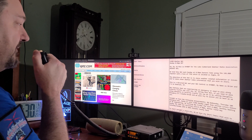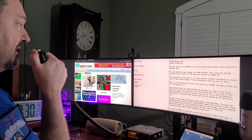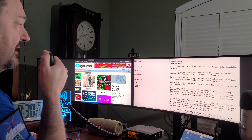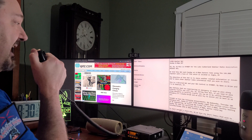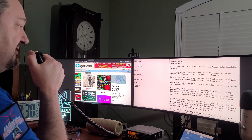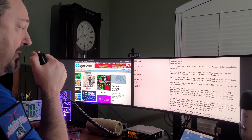The objective of this net is to share weather-related information or issues, and to share other amateur radio information that you might wish to bring to the crew tonight. This is a directed net, and your net control is KY4BDP. My name is Brian, and I'm in Somerset, Kentucky. Any stations experiencing an emergency or needing to pass along priority traffic may call now.